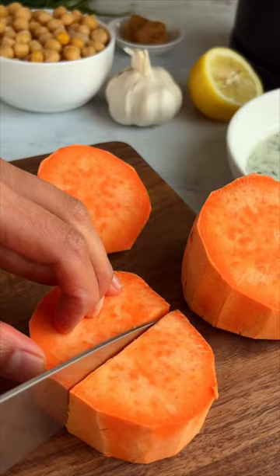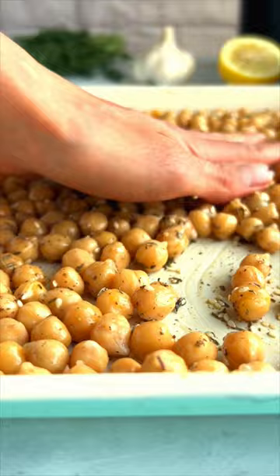Peel, chop, and simmer your sweet potatoes. Meanwhile, toss the chickpeas with a drizzle of olive oil and za'atar. Roast and then broil.